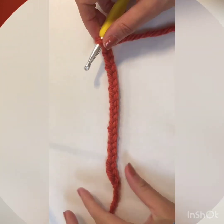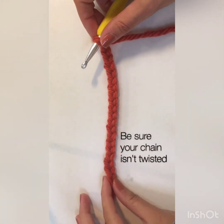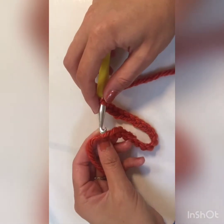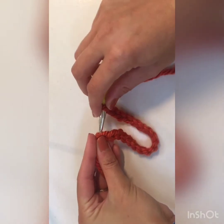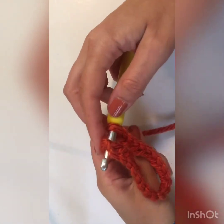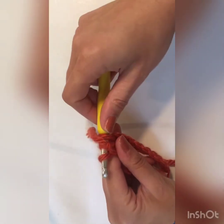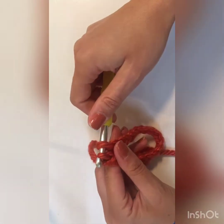Let's get started! To begin, chain 20. This is a change from the original pattern. Since I'm using such chunky yarn, I needed to have less stitches so my pumpkin didn't end up too big. Now you're going to join your last chain to the first one with a slip stitch. Insert your hook, yarn over, and pull through both of those loops.